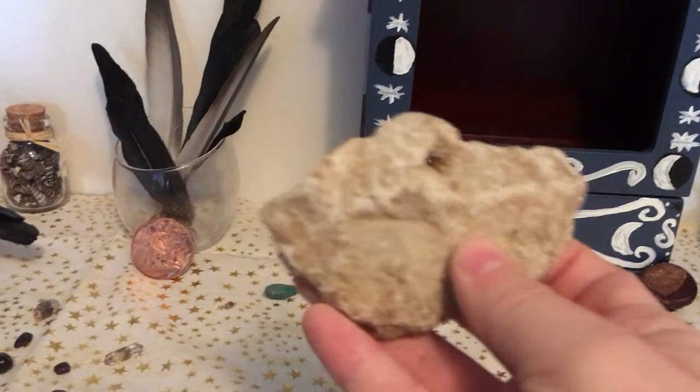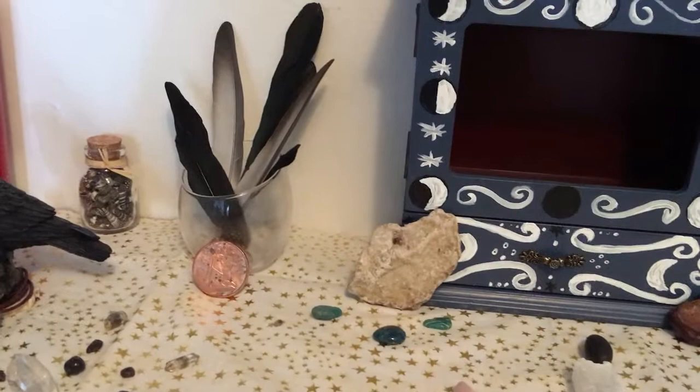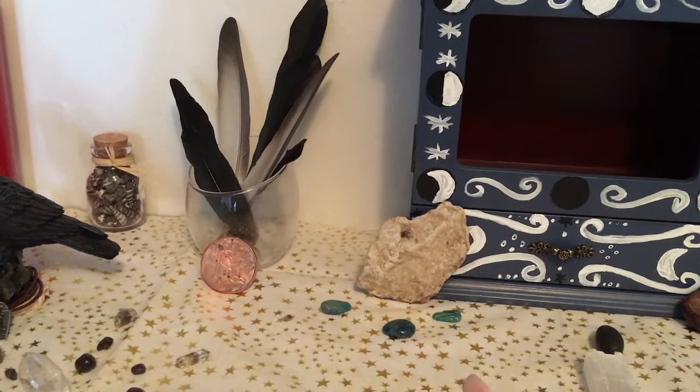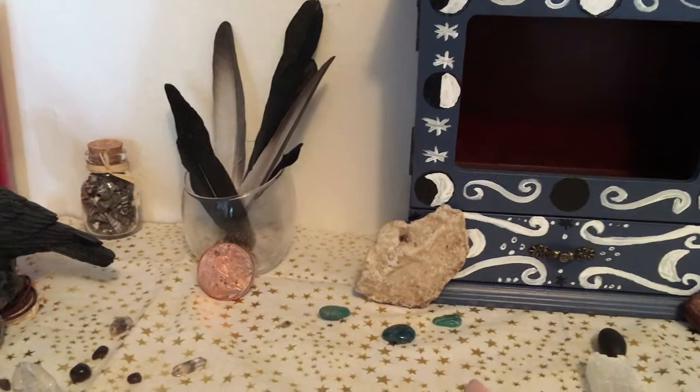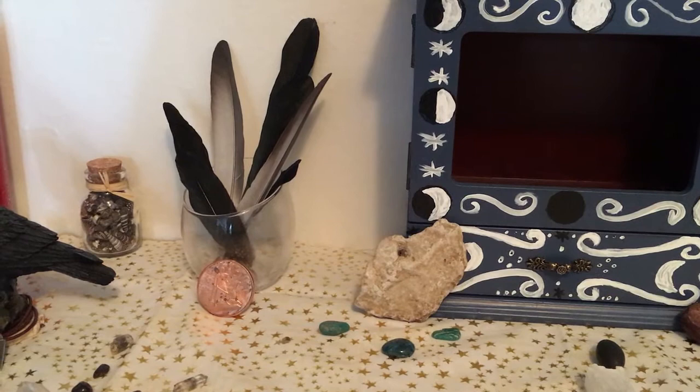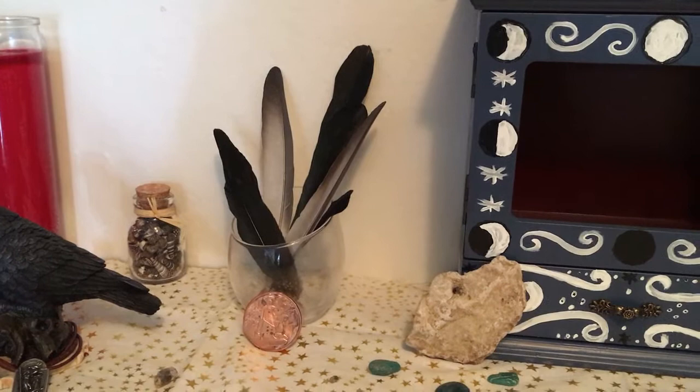Right over here are the first offerings I ever laid on my shrine or altar. This one is a hagstone — the very first item I ever found after coming out to myself as a witch. It was right outside my front door. When I first picked it up I didn't see it clearly, but whenever I put it on my altar it was almost like it transformed in front of my eyes and I saw the head of a wolf howling to the moon. It floored me — like an electrical current going through my body.